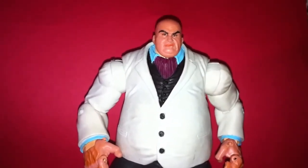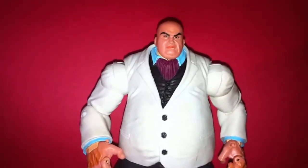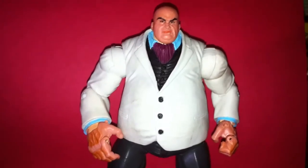Hey, what's up guys? Brennan Lee here, Toys R. I'm really excited today. I picked this guy up at a thrift store down the road from my house.